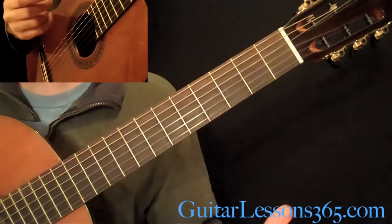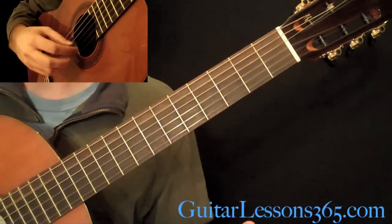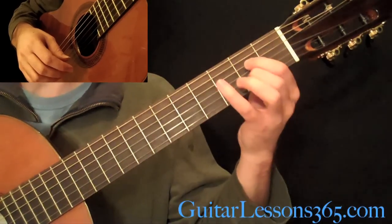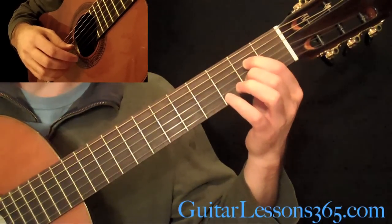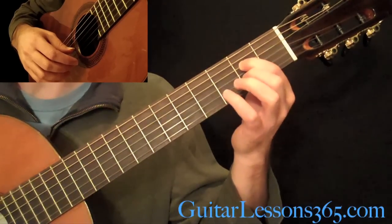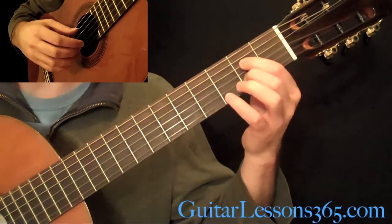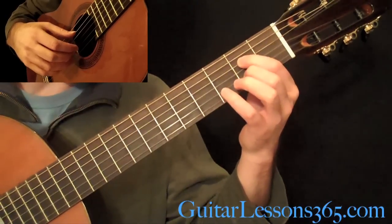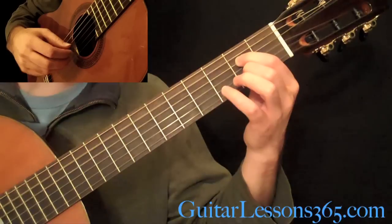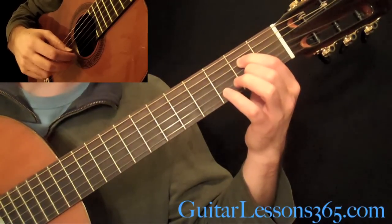Alright, so once again we still have the same tremolo pattern going. Let's take a look at what we're doing in the left hand. We're going to have your first finger at the 2nd fret on the D, and your 2nd finger at the 2nd fret on the B string, and the thumb is going to pick the 5th, 4th, 2nd, 4th.